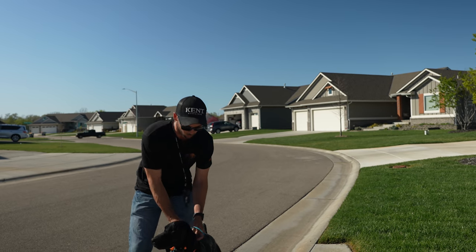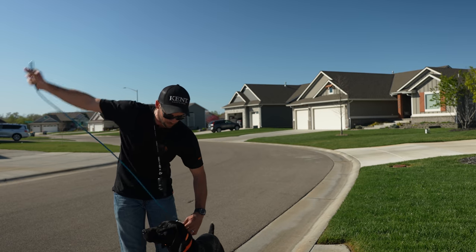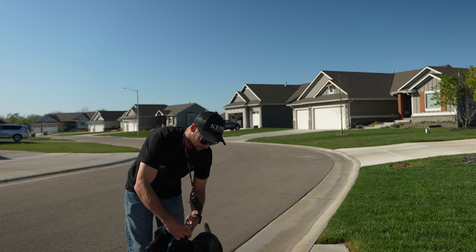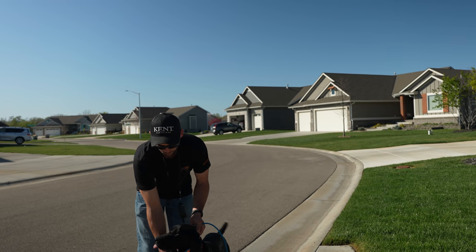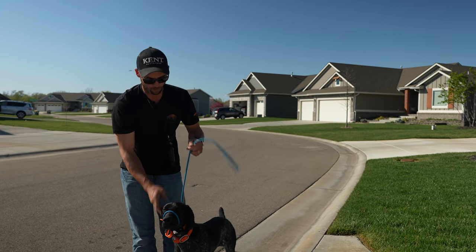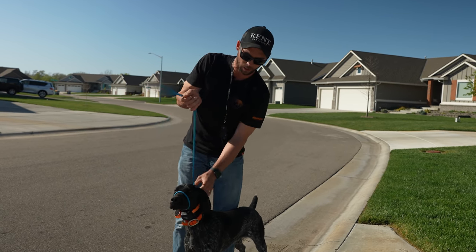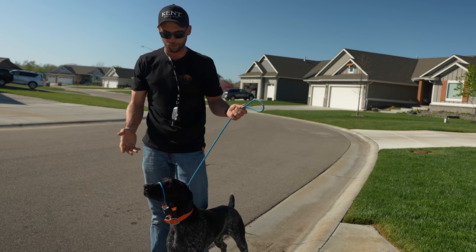To get started, I want to set him up. We've got our easy lead. That's what I was showing he is working on. We're gonna run this around here, make one flip down here, and we're set up. That's how easy it is. It's clipped to his collar in case anything were to actually happen, but we have our head halter style leash.